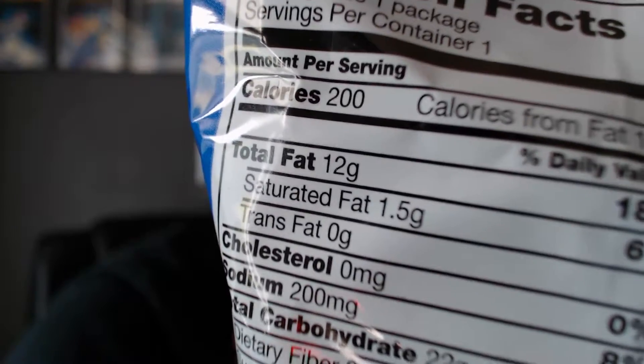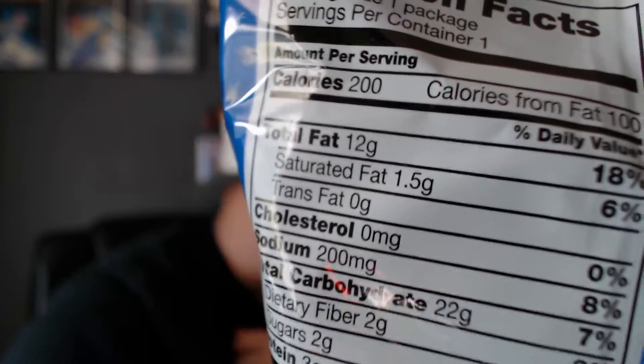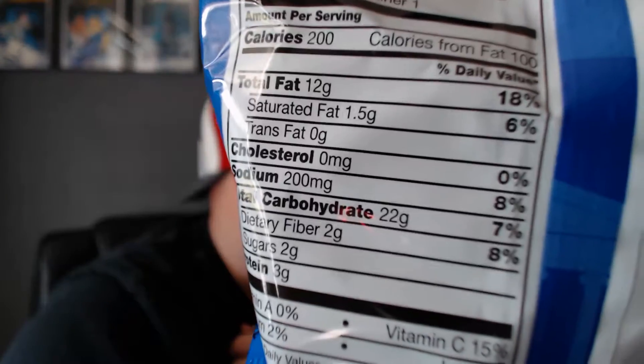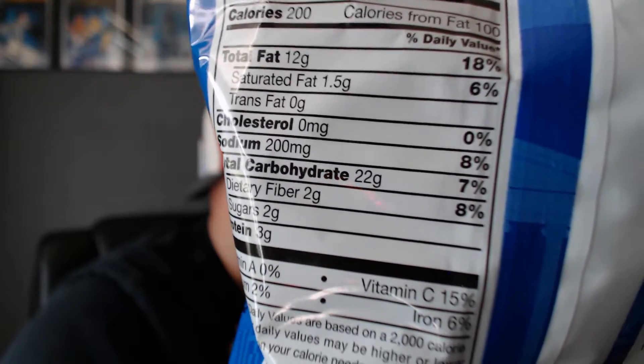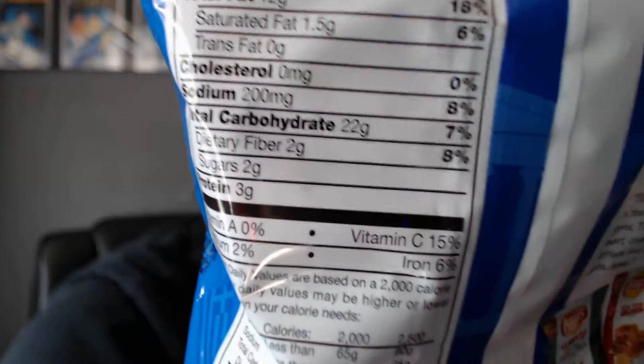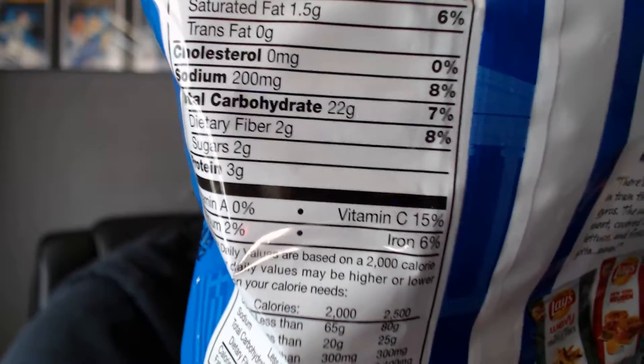As far as nutritional facts go, we have 200 calories per serving — and this one serving is the whole package. Total fat 12 grams, saturated fat 1.5 grams, cholesterol 0 milligrams, sodium 200 milligrams, total carbohydrates 22 grams, dietary fiber 2 grams, sugars 2 grams, protein 3 grams.